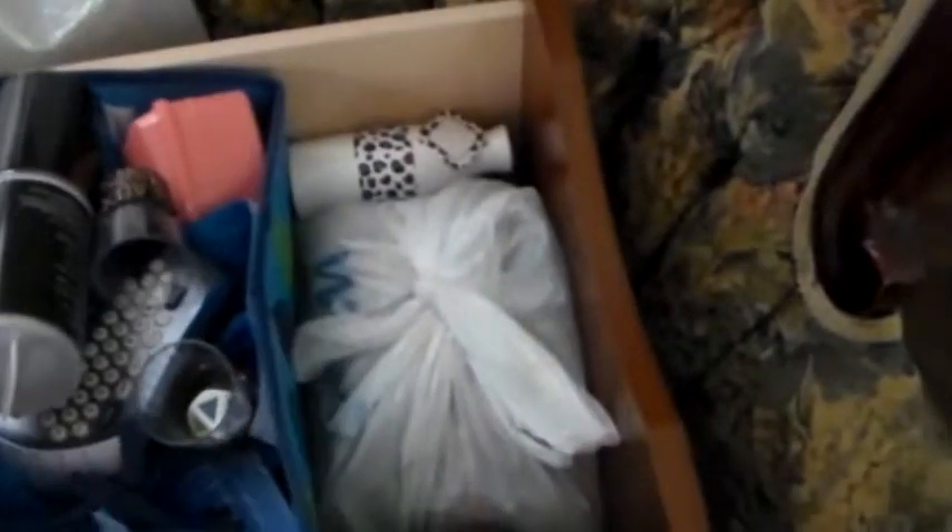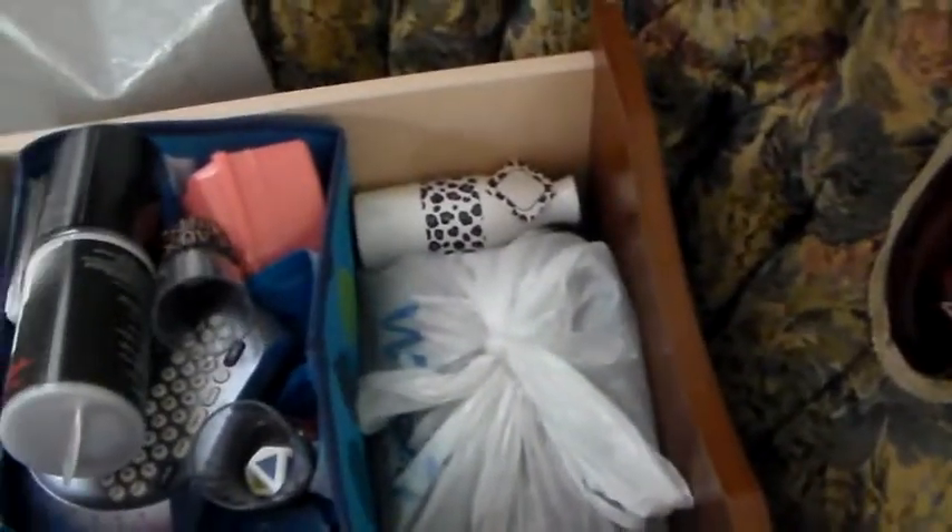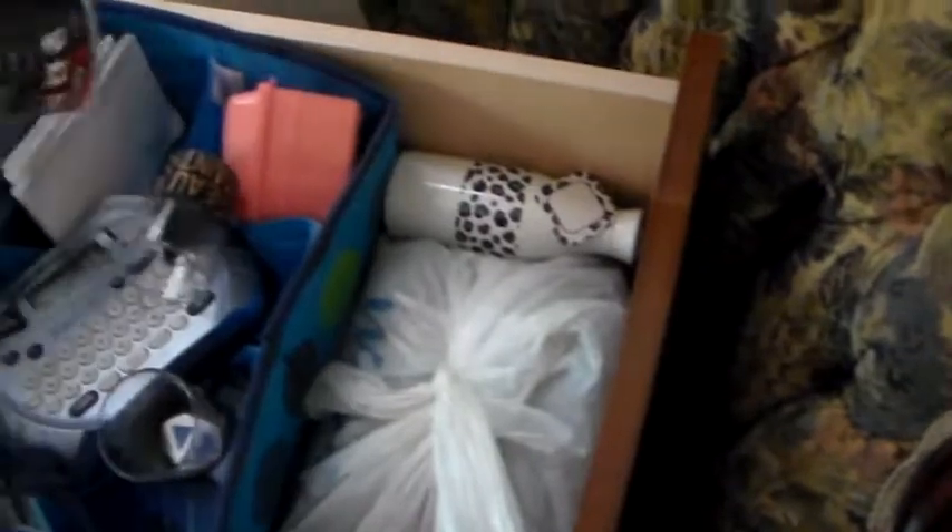I wanted to show y'all — I may have shown y'all one time in one video, but I don't think I showed everything in detail. So this here is a drawer that was in my big armoire chest of drawers. I used it in my craft room for craft stuff, and I had kept my clothes in it at one point in Tennessee. Albert had brought it in, and this is the stuff in it.